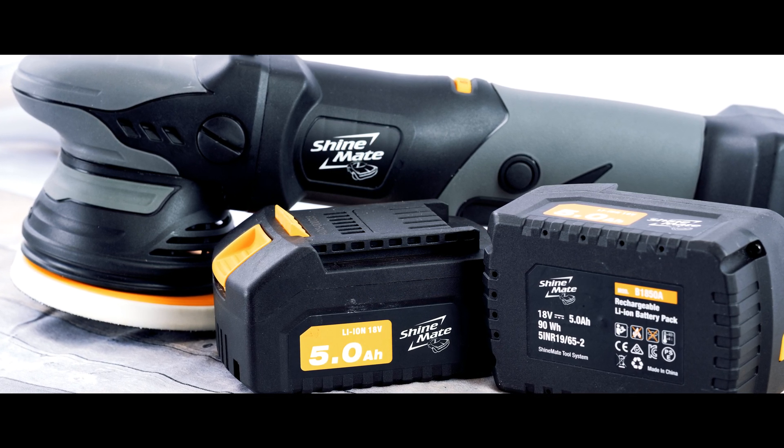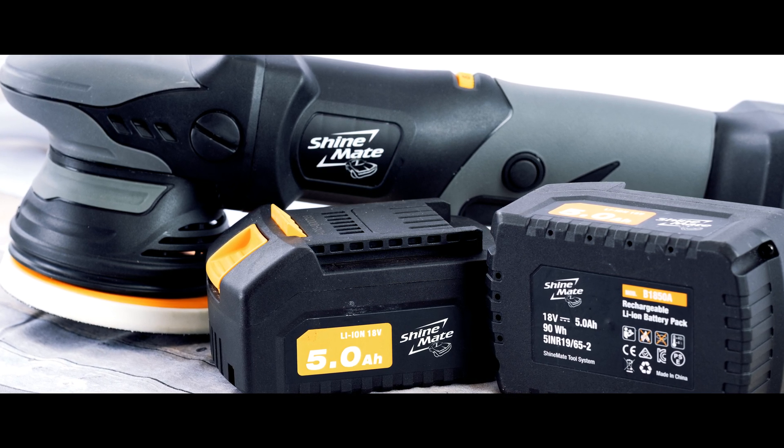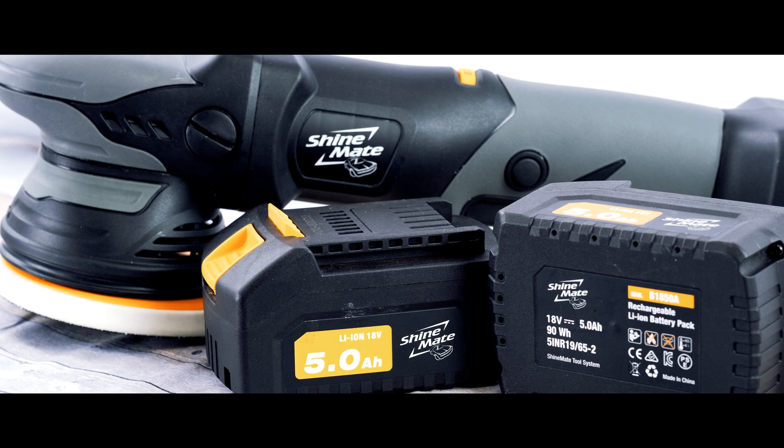Charging time for the batteries takes about 45 minutes, and drain time under load is also about 45 minutes, meaning you are able to use one and charge the other without any downtime.